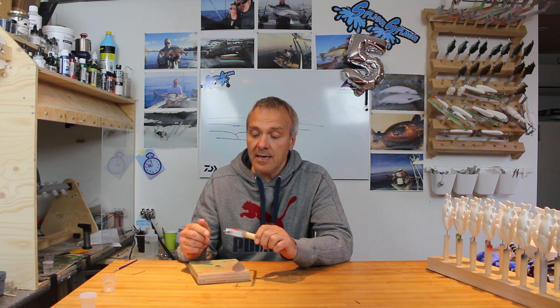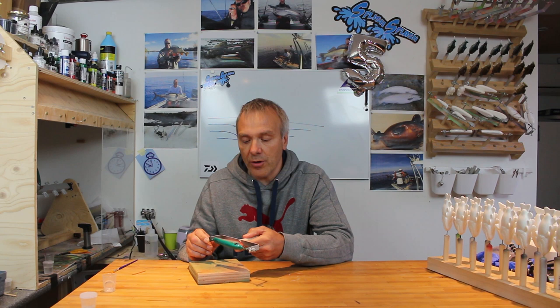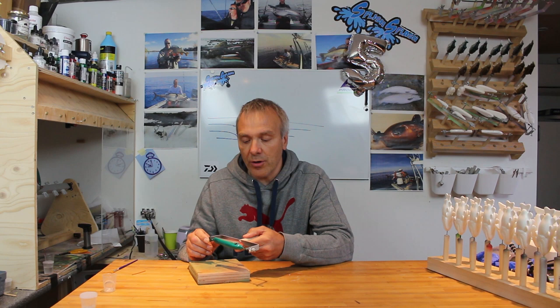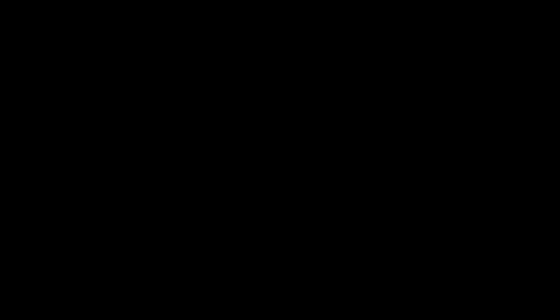After the second layer of epoxy I must say that the fisheye is more or less completely gone. If I didn't know there had been something there, I wouldn't have noticed at all. As you can see from these recordings, the surface is really more or less completely smooth. Still, I want to add a third layer as I always do on these baits, and in the end I'll show you the final result.